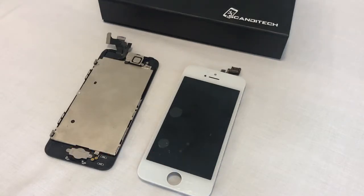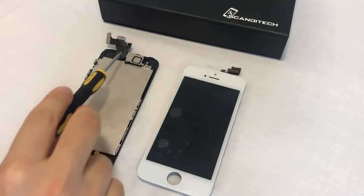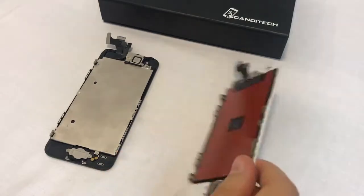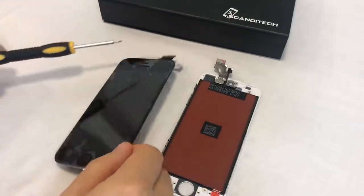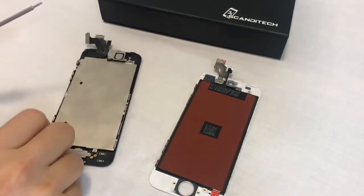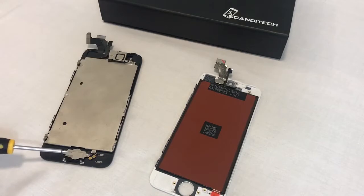We at Scan2Tech sell our screens for iPhones in two different setups: the screen with inner parts pre-assembled, and just the standalone screen without inner parts. The inner parts consist of a front camera, ear speaker, and a home button. If you purchase our screen without the inner parts, you could simply remove these parts from your current screen and install them on the new screen.